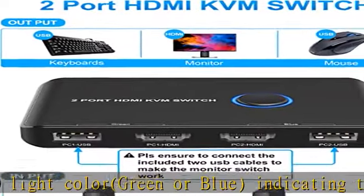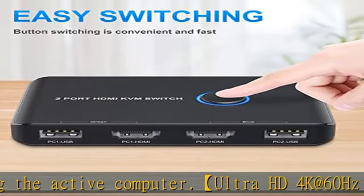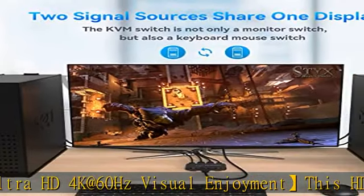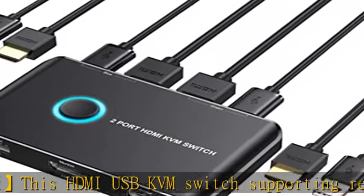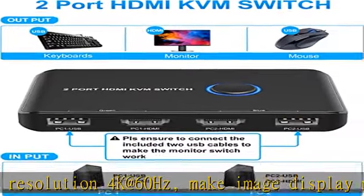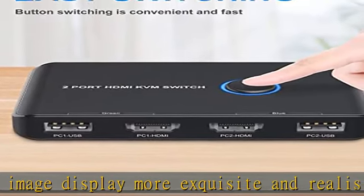Supports multi-devices and is widely applicable. This KVM supports many kinds of input devices and signal sources such as PS4, PS4 Pro, PS3, Xbox One, TV box, PC, laptop, Nintendo Switch, and most HDMI-capable devices. It is widely applied for enterprise office, multimedia teaching, meeting rooms, gaming rooms, home theaters, research, testing, etc.